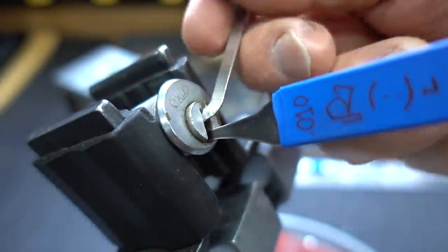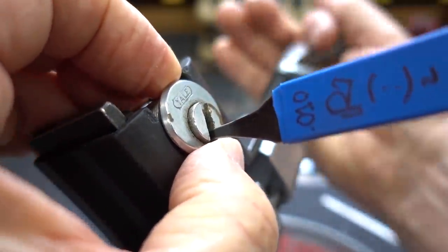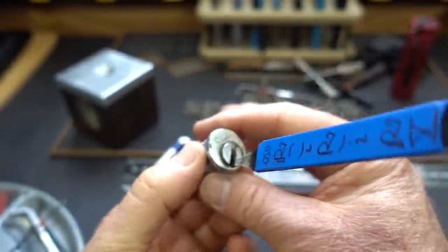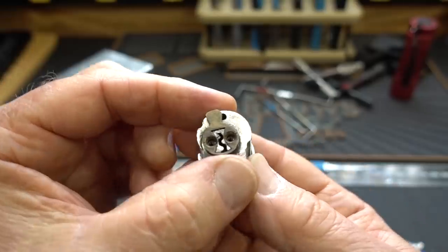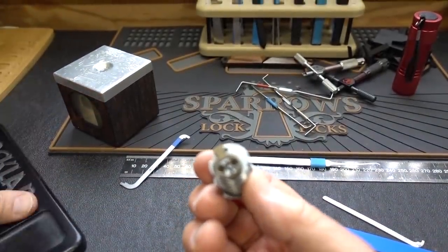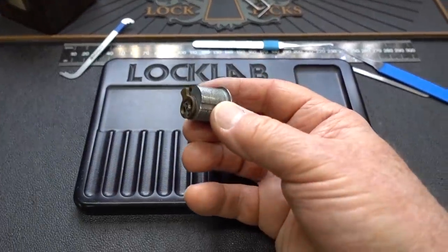Wow. The paracentric keyway and the tininess of it, I guess, is what made this the real challenge. For a desk drawer or a filing cabinet, pretty good lock, I would imagine. Let's get a pinning tray over here and see what this old Yale has inside.